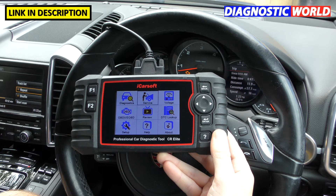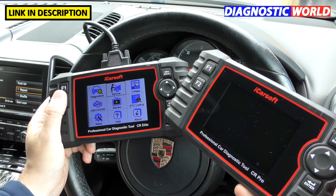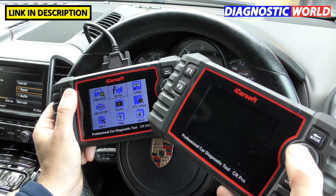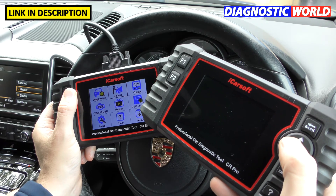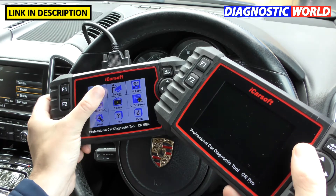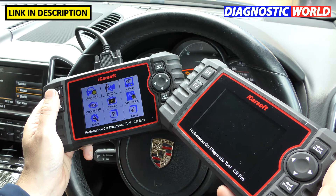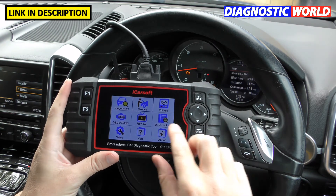How does it compare to the iCarsoft CR Pro kit? I've got one here — the CR Pro is more expensive at around £259–£260 versus this tool at £200. The CR Elite covers engines, airbags, ABS, and transmission. The CR Pro covers all of that and more: parking sensors, air conditioning, power steering, seat functions, door central locks, and so on. They both do the same service and special functions, but the CR Pro is more advanced. I'll put a link to the CR Pro in the description as well, and I've made a separate video comparing the two.